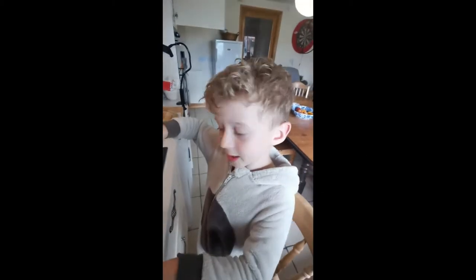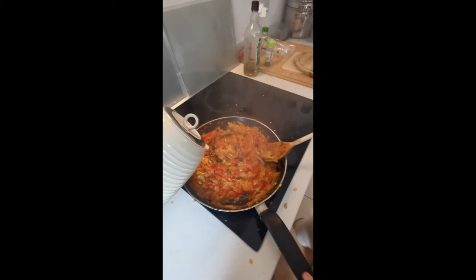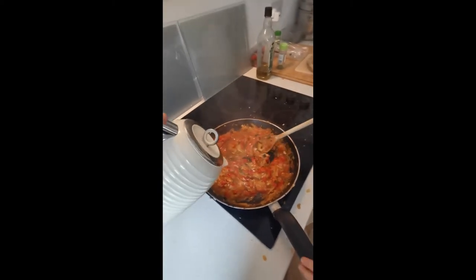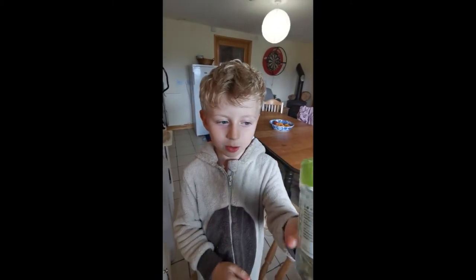It's getting thick now so we'll add some hot water. Now we'll just get a sprinkle in — so we've got some garlic.